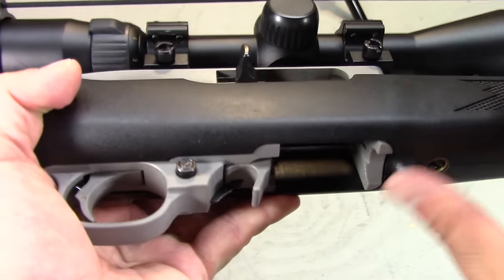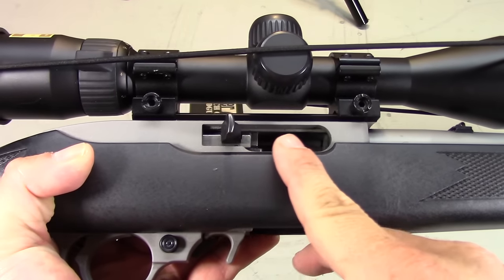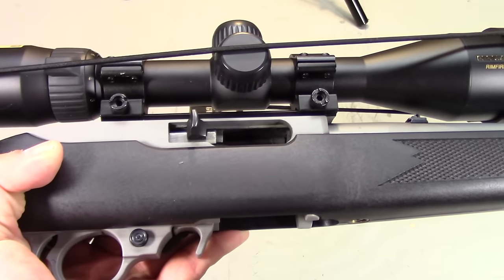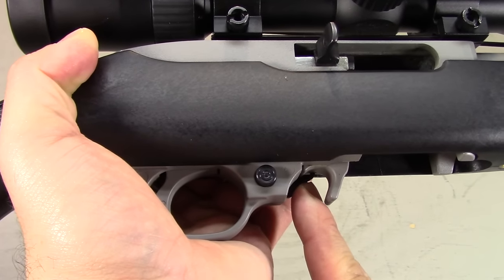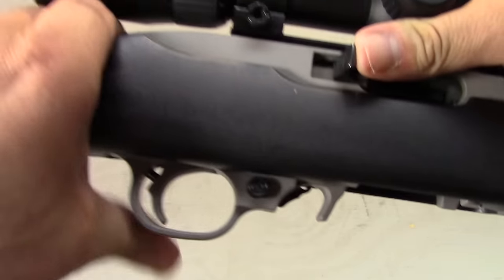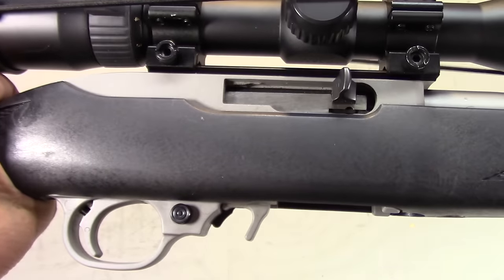The stock magazine release is on the small side, making it a pain to use. The charging handle is only on the right side, which is annoying because I always have to use my shooting hand to pull back on the handle, releasing the bolt. While holding the bolt back, you push up on this tab one time, then you can release the bolt. It's really annoying.